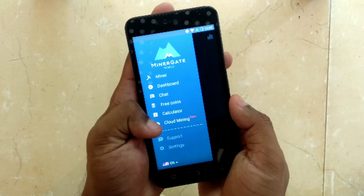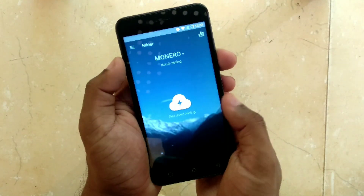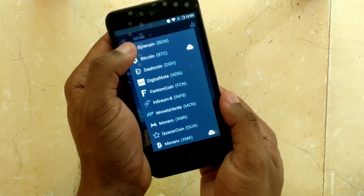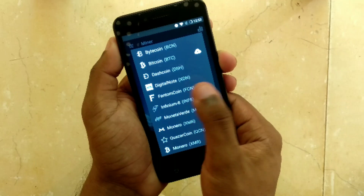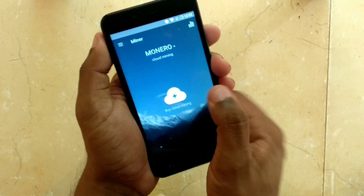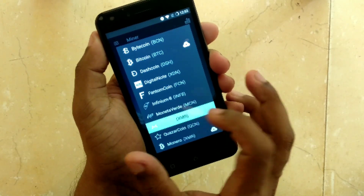You will then be presented with a screen like this. It's a simple user interface — you have the miner dashboard, free coins, calculator, and cloud mining. In the miner tab you can select the cryptocurrency you want to mine. There's Bitcoin, Dashcoin, DigitalNote — I have mined quite a lot of DigitalNote — and Monero. So this is the Monero mining interface; you can select Monero here.